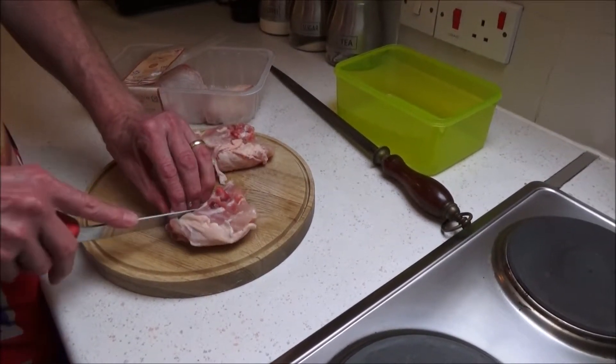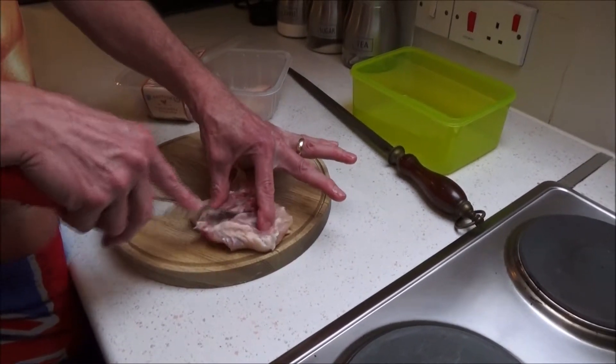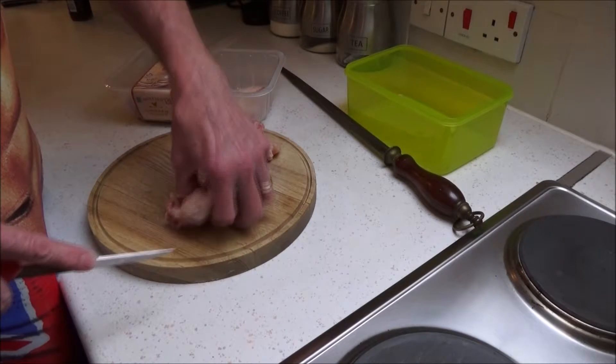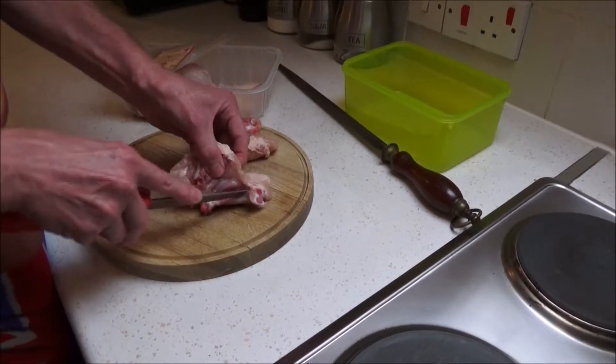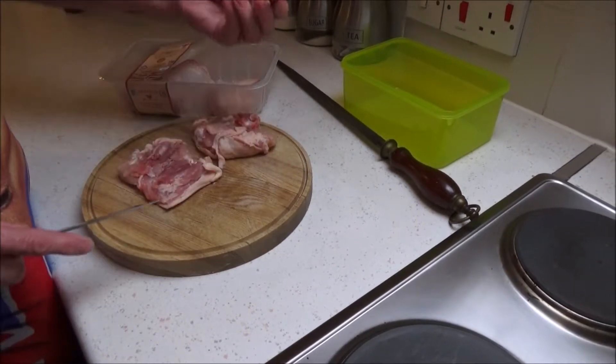Use the knife just to go in, go in and round. And it is basically just that simple — and that's it, it's out.